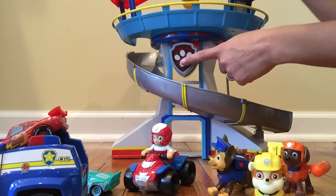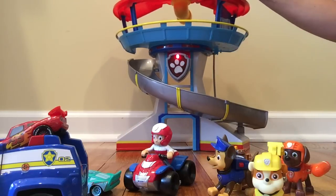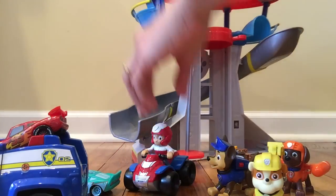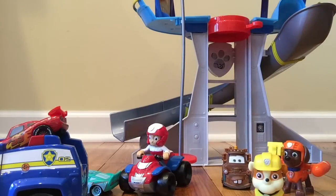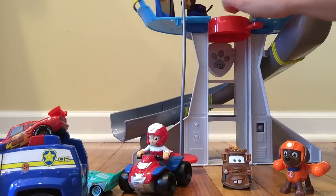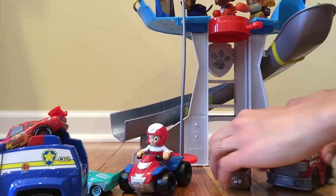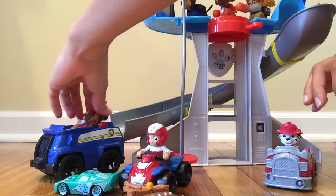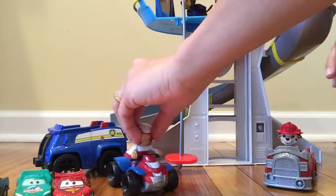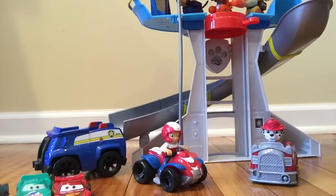You press the badge one more time. And you can also see inside the command center for the tower. There is Marshall, there is Rubble, there is Zuma right at the elevator. There is a car parked right there — Lightning McQueen is gonna drive it eventually. Here is Ryder. Here is Marshall — I'm gonna show you the tower.